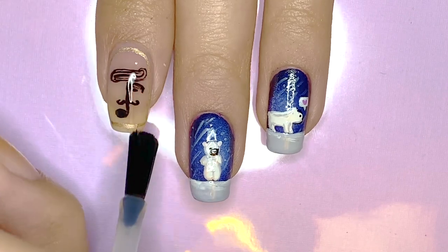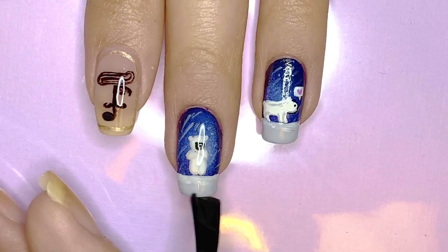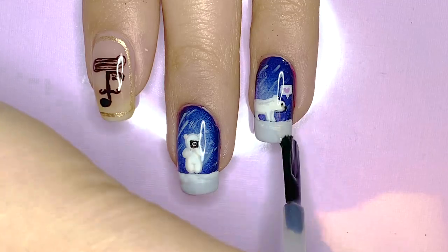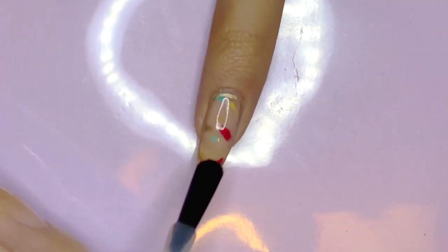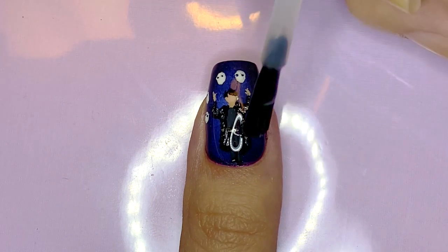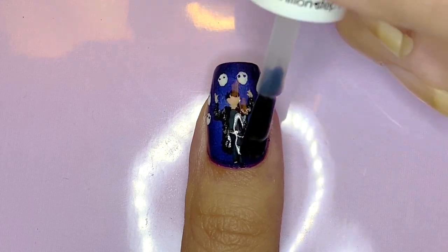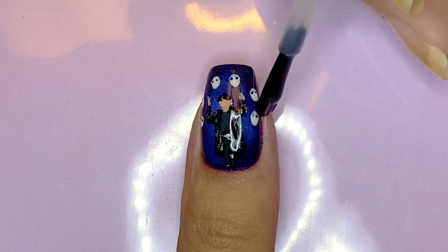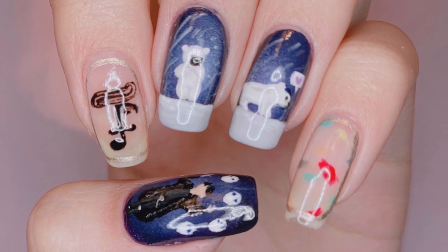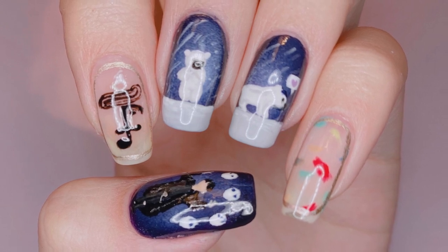Finally, apply a generous layer of top coat and you're done. That is it for my Happy Vee Day nail art tutorial. I hope you guys enjoyed watching this video and I will see you guys all in the next one. Bye everyone!